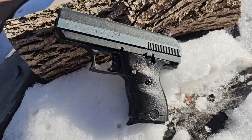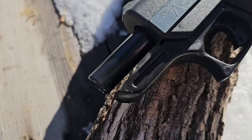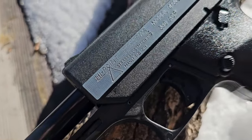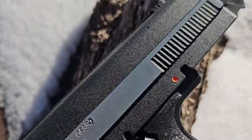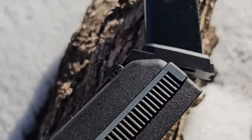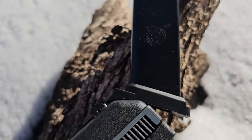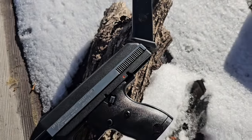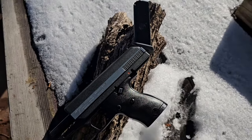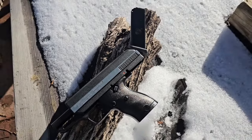Today we're taking a look at the High Point CF-380. High Point Firearms, also known as Strassels Machine Incorporated, is an all-American firearms manufacturer located in Mansfield, Ohio. All of their firearms are manufactured in several different locations across the state, so if you're in the market for a new firearm and you prefer things made in America, High Point might just be the choice for you.